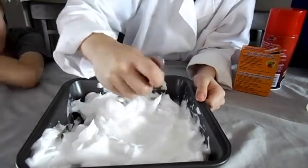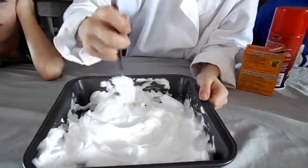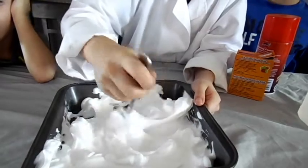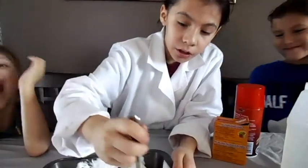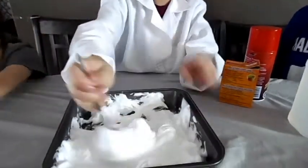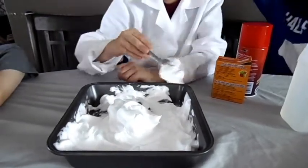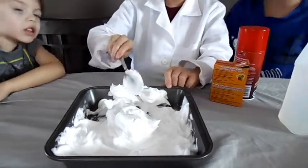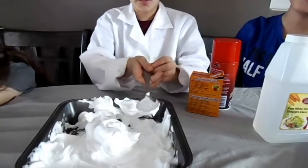When it is done mixing, we are going to try doing something with the coffee stuff. It looks like fake snow to me a little bit. So now we are going to make something with the shaving cream and baking soda. You guys, make something out of it. I am going to leave the spoon in here.